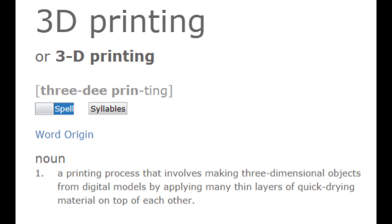What is 3D printing? 3D printing is a process that involves making three-dimensional objects from digital models by applying many thin layers of quick-drying material on top of each other.